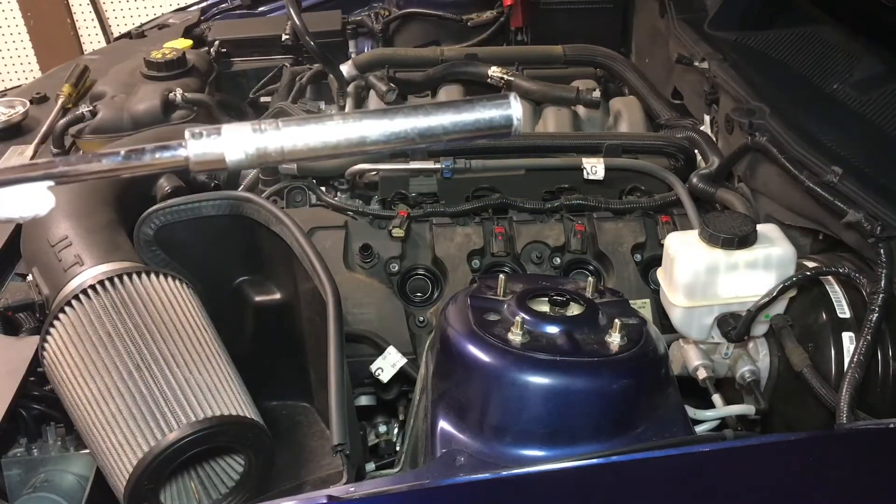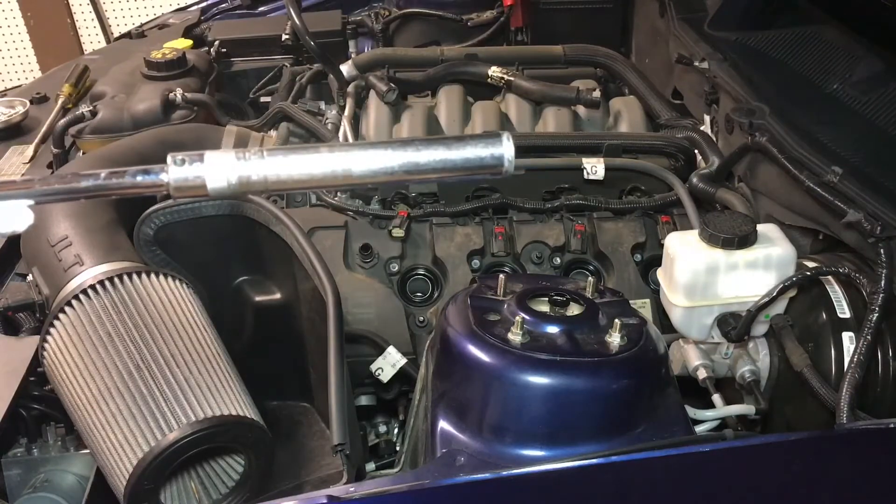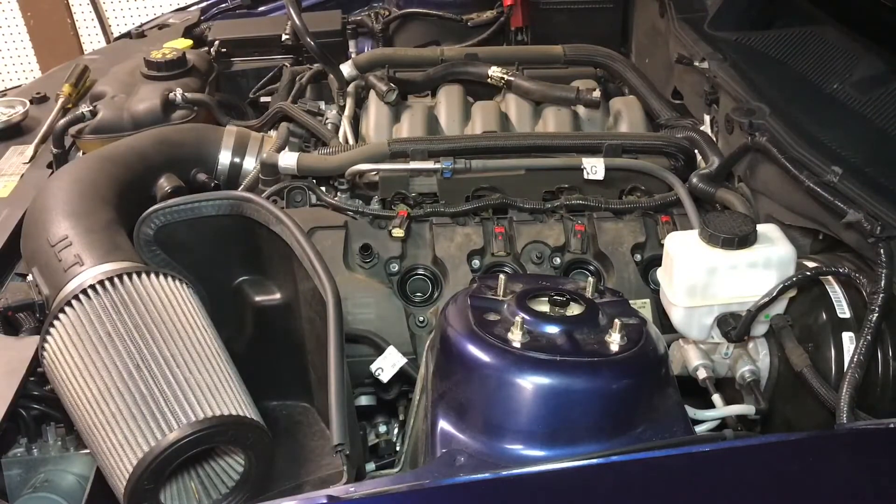You can really use any 5/8 spark plug socket for this. The longer ones are going to prevent the spark plugs from breaking. That's very true.